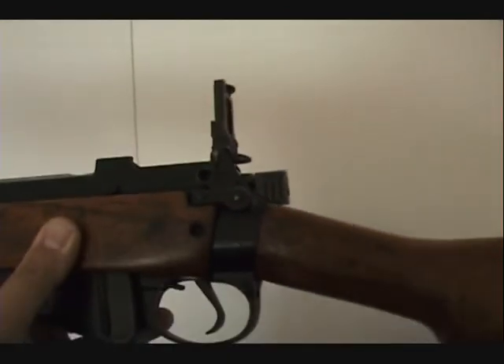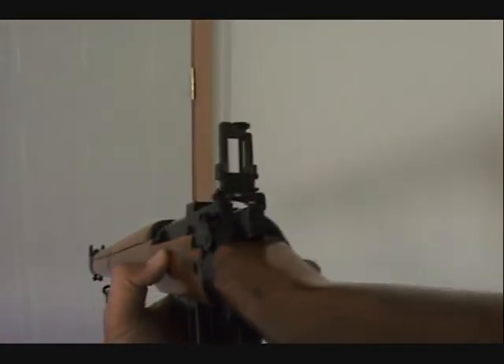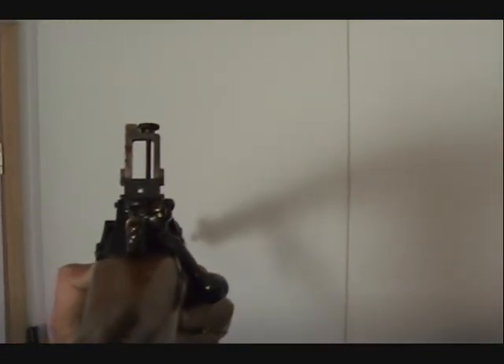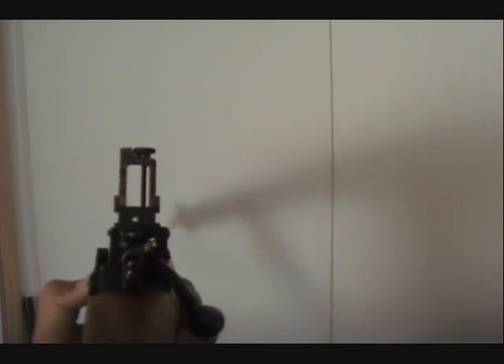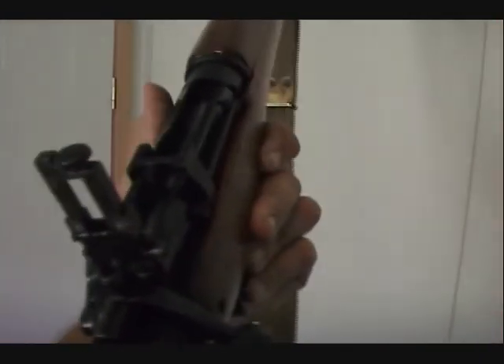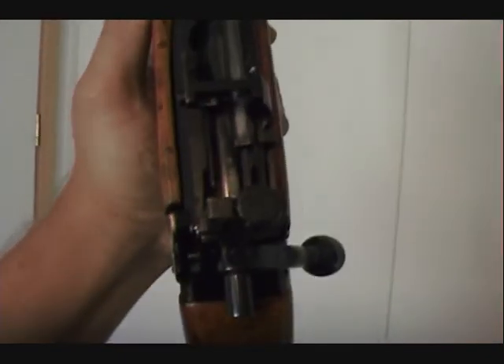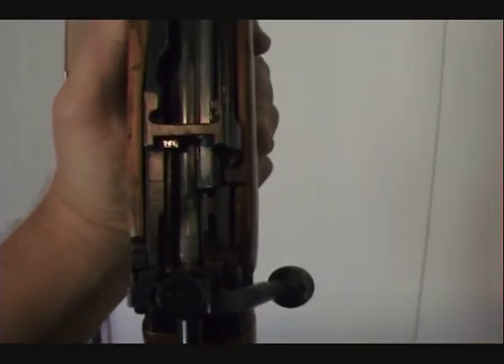Marking on the top: 11. Here's the side view again — there's the safety. There's the peep sight; it's adjustable. You normally use this sight when you're shooting long range. There's a battle sight — you can flip this peep sight down and use the battle sight for quick shots or if you're running or pursuing an enemy.